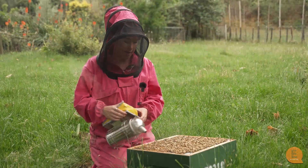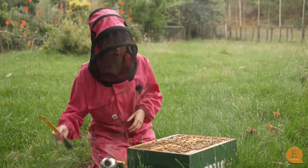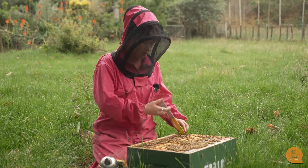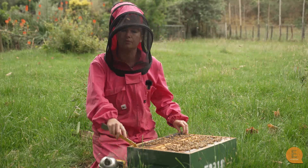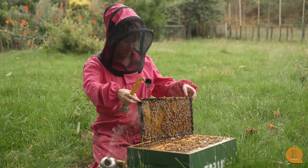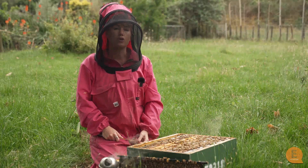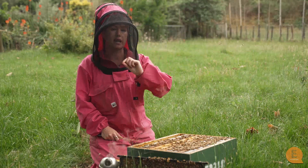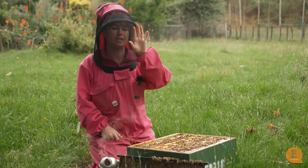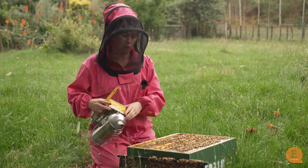Varroa do a pretty amazing thing in the hives. They will actually preferentially choose to go and hide and breed in drone capping, so in drone brood. They know the drone comb from the worker comb, the drone brood from the worker brood. Our bees here are Apis mellifera, and a worker bee takes 21 days from egg to hatching, while a drone takes 24 days — so that's three extra days. The varroa know that those three extra days means they can breed more and mature more before they come out of the capping.